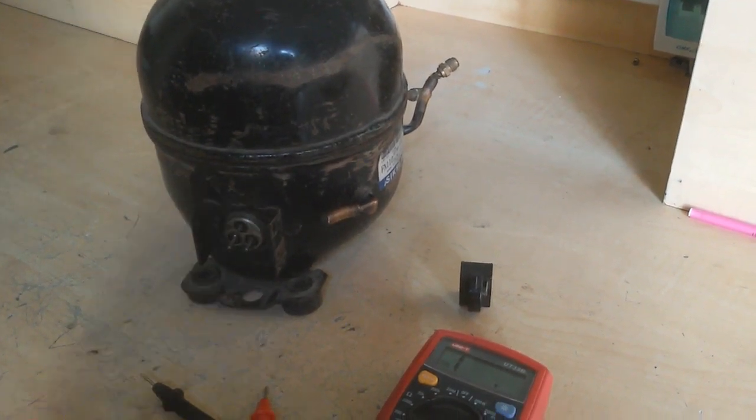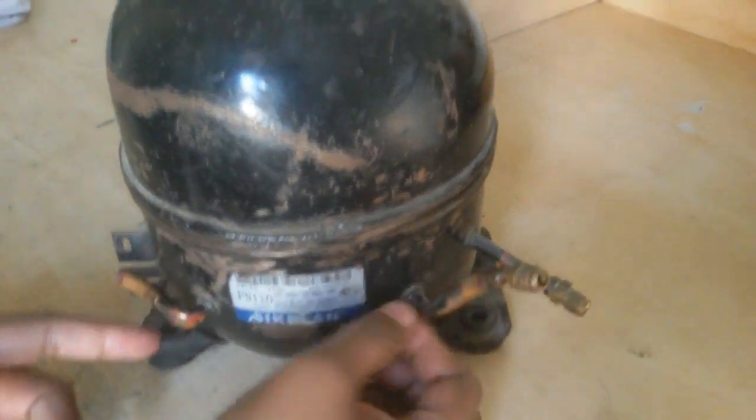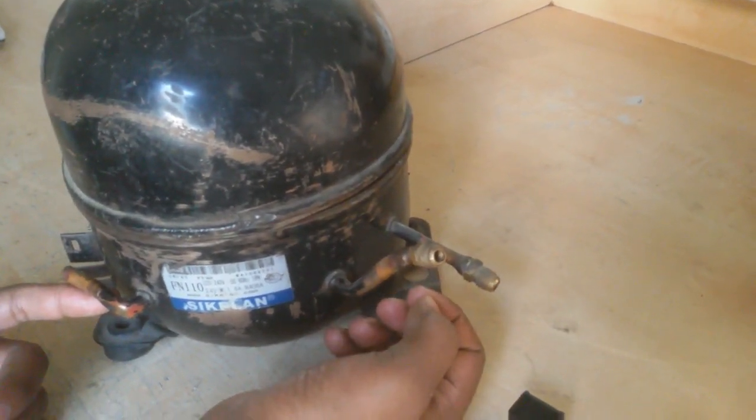First of all, the compressor has two sides. One is suction. This 2-5 size is the suction side. And this D-5 side is also thin — that is the discharge side.